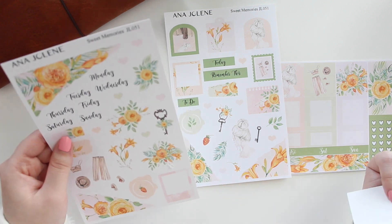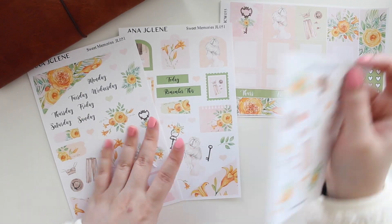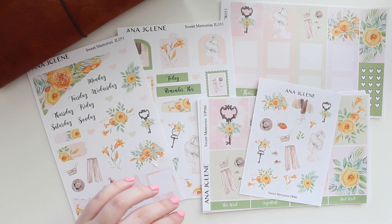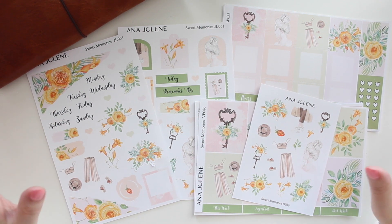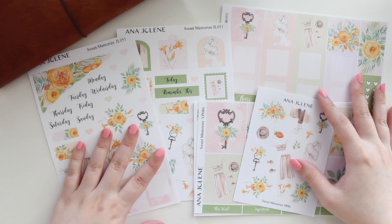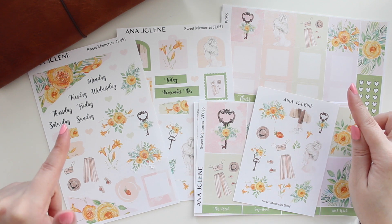So once again, that's available in the white matte or transparent matte option. I hope you guys like Sweet Memories. It's starting to go into all of the summery kits, which I'm very excited about. I have a lot of artwork that I really am excited to use and I can't wait to share that with you. But if you guys are interested in Sweet Memories, definitely use the code SAVETEN to save 10% off of your order.